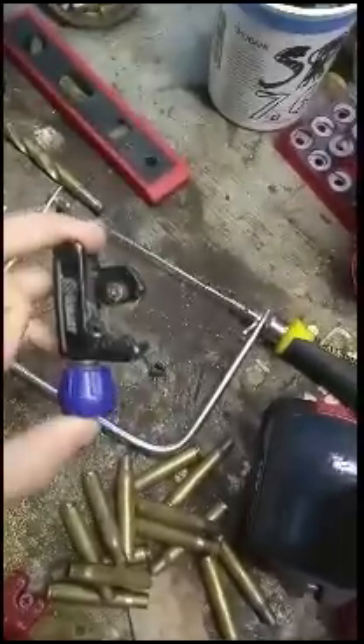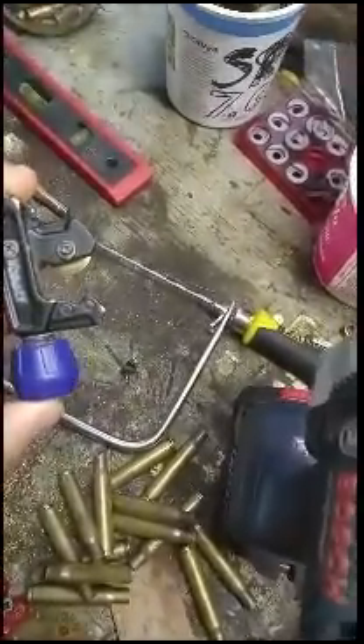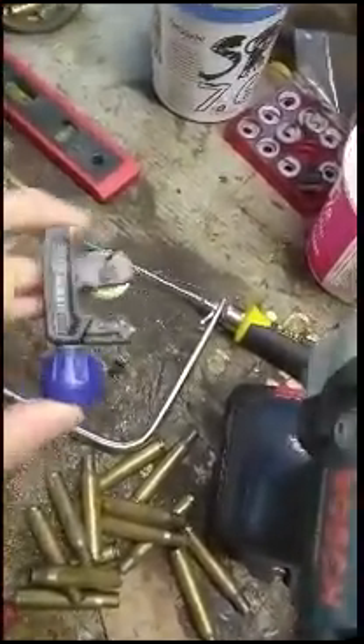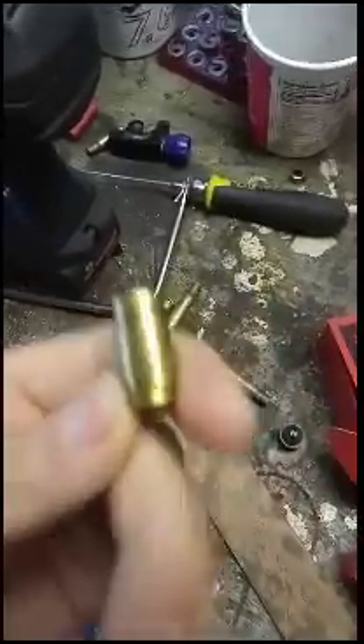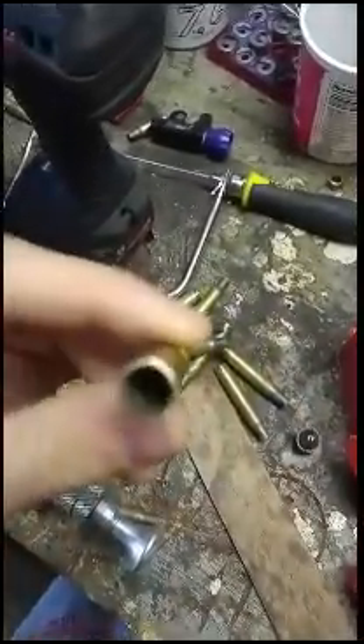So what I'm going to do is I'm going to chuck it up in my drill. I'm just going to lop the end off with my pipe cutter here, just so it's easier on my new trimmer, and we'll get started. Alrighty, so I got the end lopped off. Now it kind of looks more like .45 ACP.